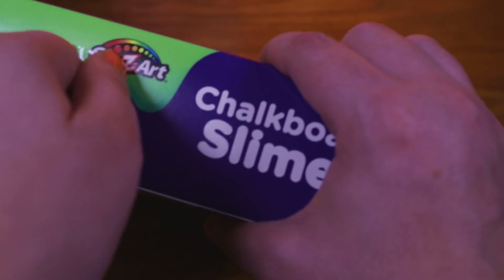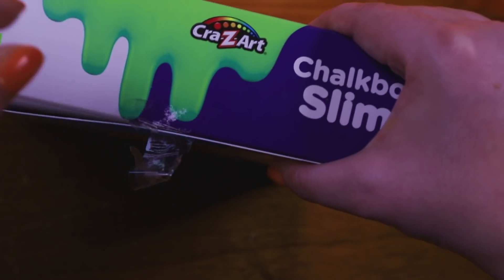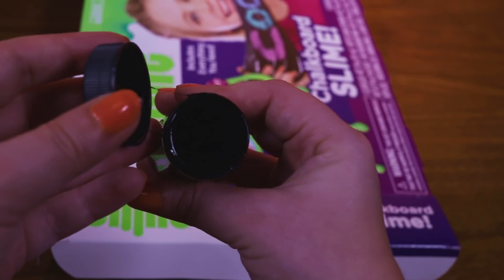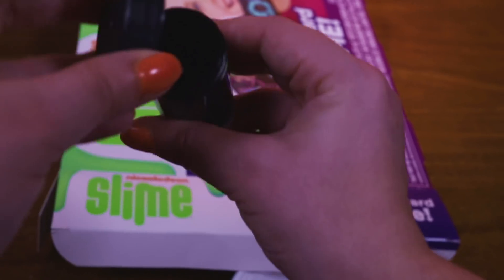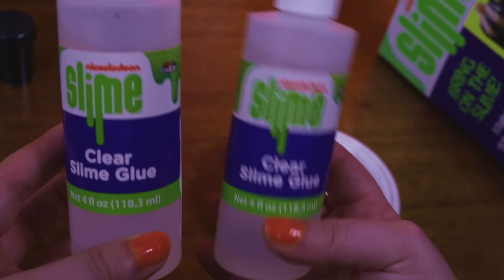Let's do this! Oh no, not the tape again. There we go. What is this? Oh, this is chalkboard paint — it's ingredient number one, we definitely need this. What else is in here? They give you paint to paint on there, that is so awesome. And here's our clear glue, also very important.